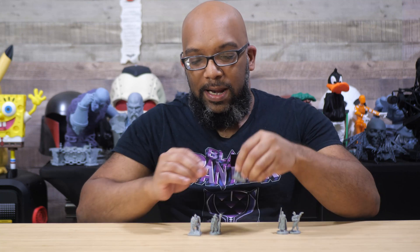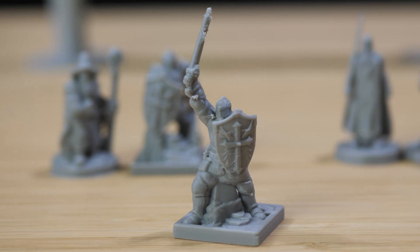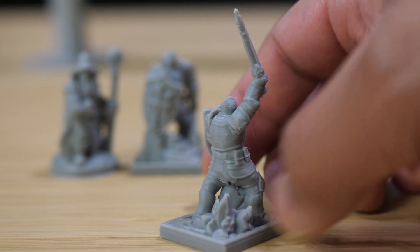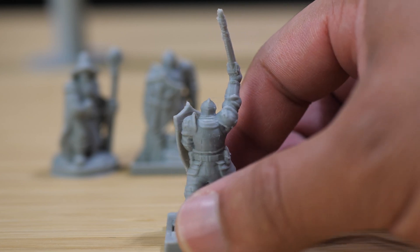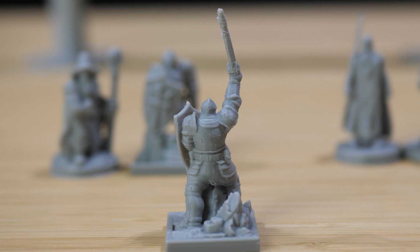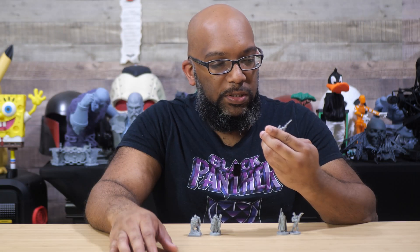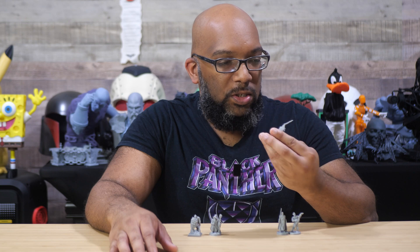Moving on to the second knight — he's pretty much the same character, just with a different pose, sword up in the air. I think this model came out looking good as well. He also had that same kind of weirdness on his backside, almost right between his legs — something you'll have to clean up just a little bit. I didn't do any cleanup on these; I used a deeply gray PLA, just some affordable PLA from Amazon, and for the most part I think he looks all right.